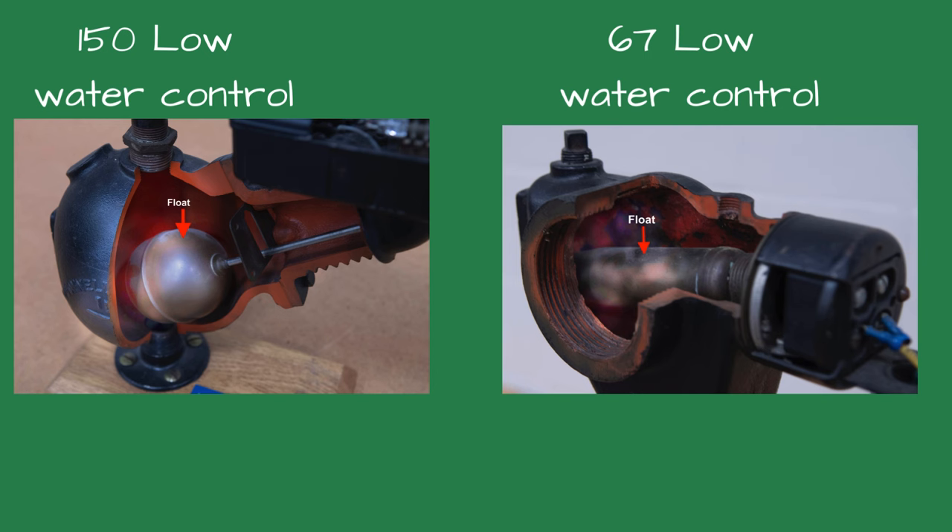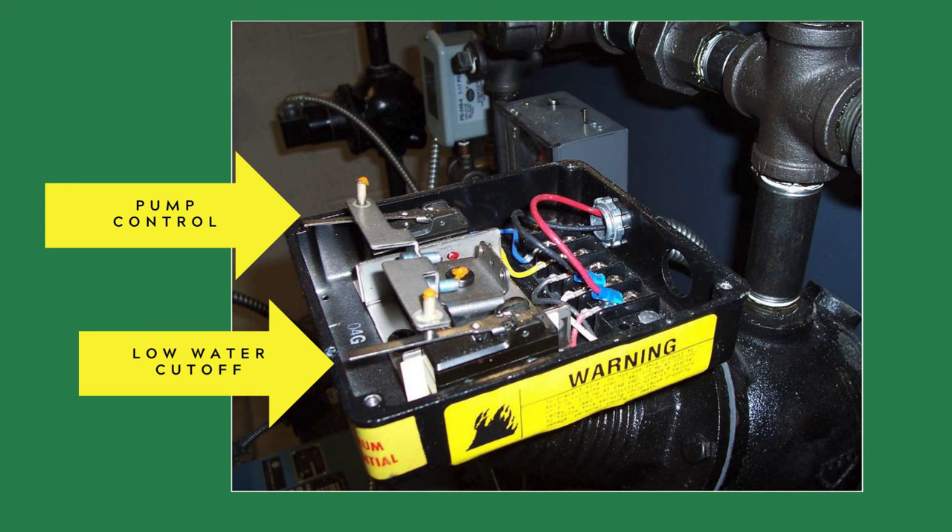Both of these controls used floats to control the water level. The primary control, the 150, had two functions. It would cycle the boiler feed pump to maintain the proper water level inside the boiler, and it also served as a low-water cutoff that would shut off the burner if the boiler water level dropped below the set point.